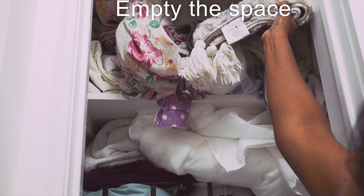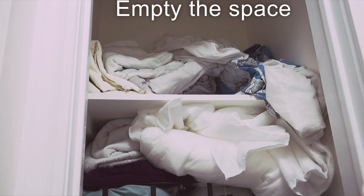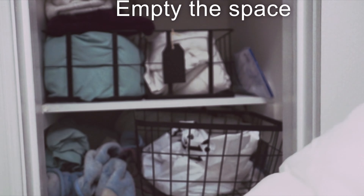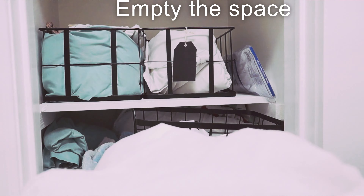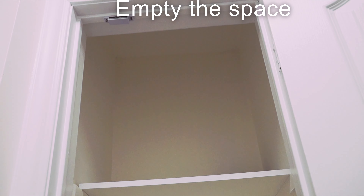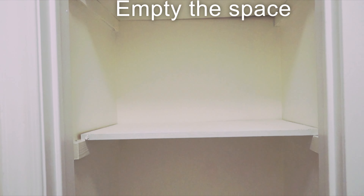To organize the linen closet, we will need to empty it out completely and remove all the towels. We will dump them in the guest bedroom on the bed, and fold the bed sheets on the bed as well.